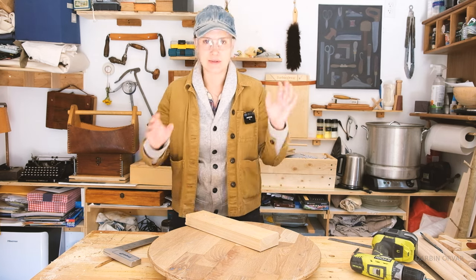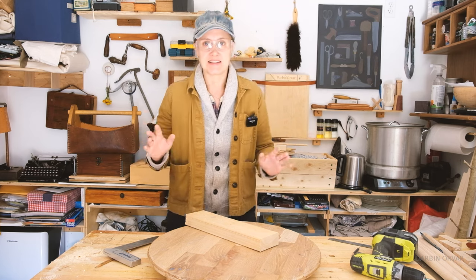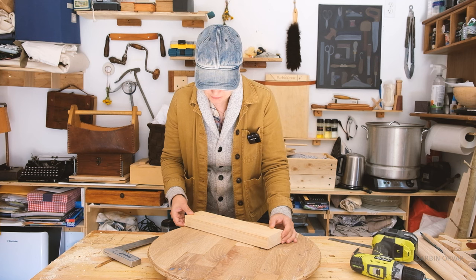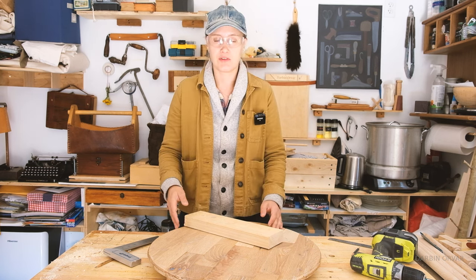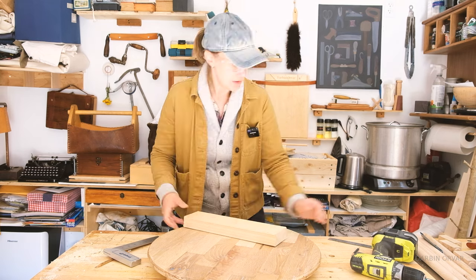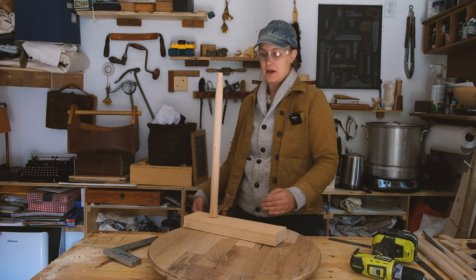Don't you think things like this are sometimes nerve-wracking? So I have this beautiful top now, and I'm about to make these cuts, and if I screw it up, I screw it up. You really have to start from the beginning, especially if you cut the wrong angle - that would just be really, really bad. Because basically, we want the legs to go down that way.